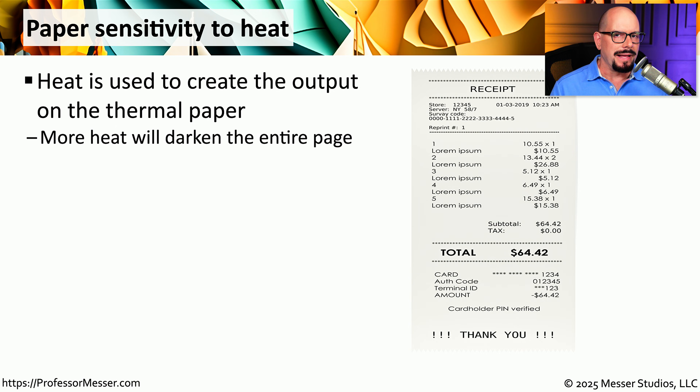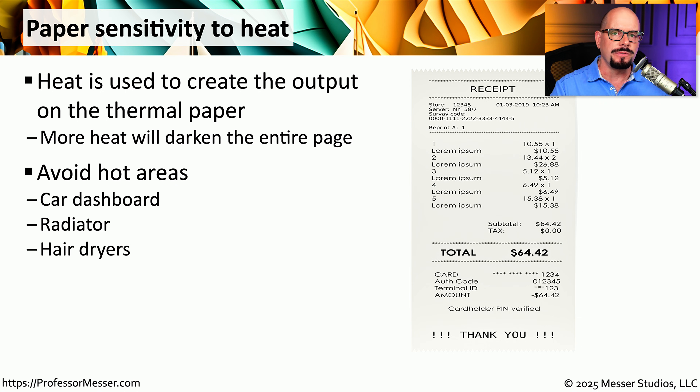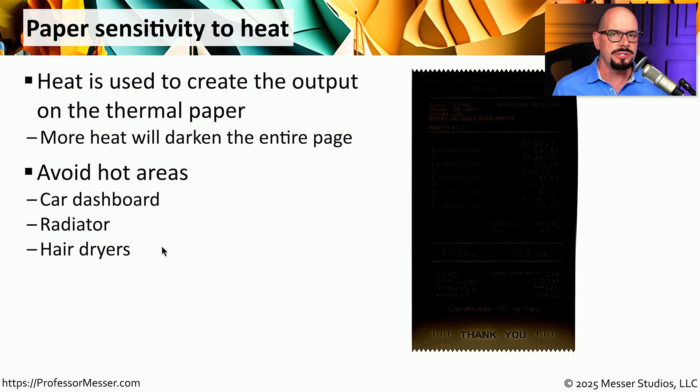As the name implies, a thermal printer uses heat to create the output we see on the printed page. If another heat source comes in contact with the page, it would also change the colors on the page. So you want to be very careful about avoiding hot areas if you have any output from a thermal printer — you would not want to put your printed thermal output or label near a car dashboard, on a radiator, or near a hair dryer. If you do, the page will begin to turn dark and eventually you won't be able to read any part of it at all.